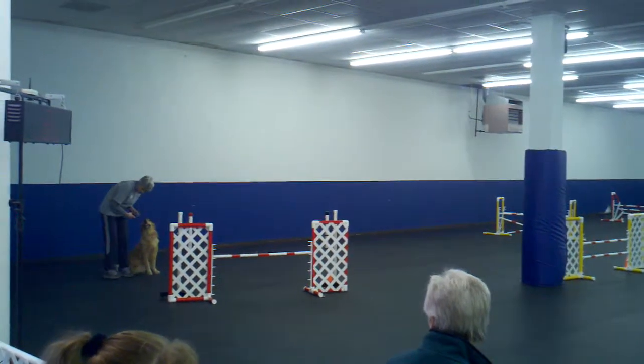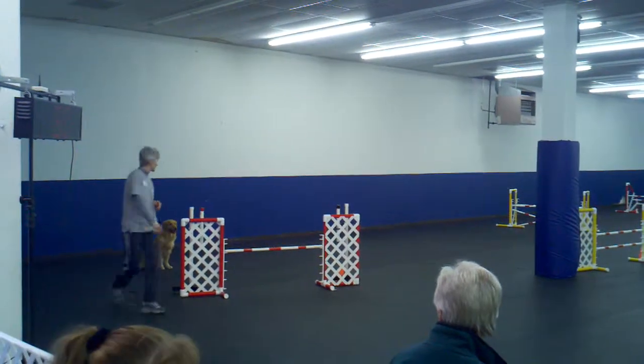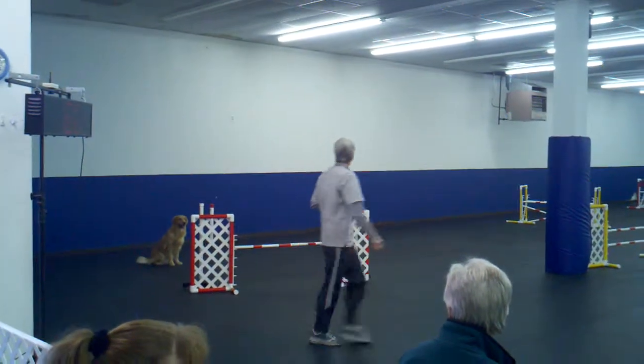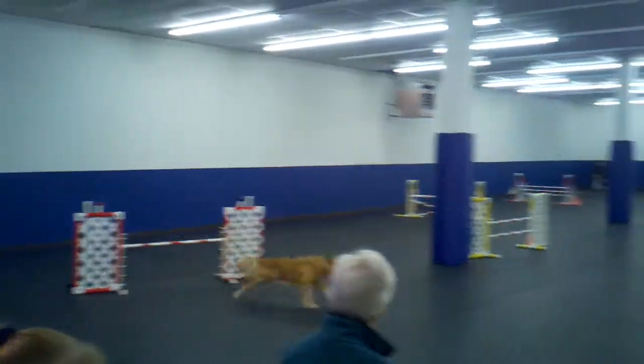I'm afraid she'll come through the middle. You're just running back behind her so much. I don't know either. We've been practicing grittles and stuff like that, and they've been doing tight turns.